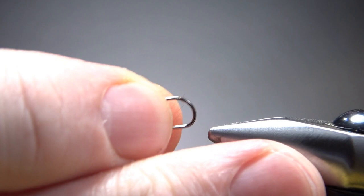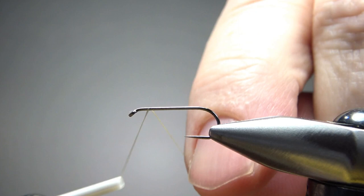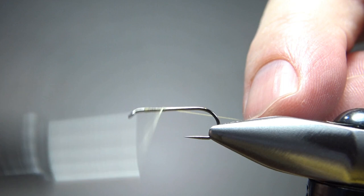I'm tying this on a size 14 — this is a 1X long, barbless dry fly hook — but tie them in the sizes of the bugs in your area. Could be 14s, 16s, even as big as a 12. I'm going to use a cream thread, kind of a creamish light yellow. I'm only going to catch it up front for now. For the wings, I'm using just tips of white dry fly hackle — not very long.